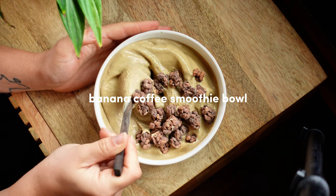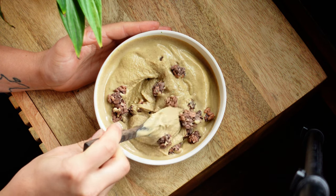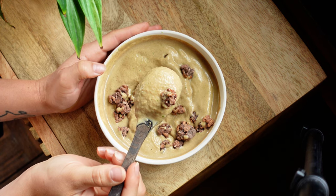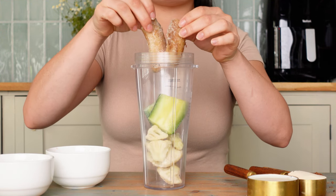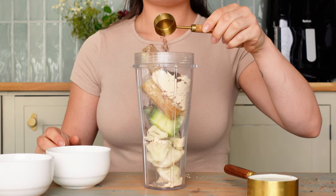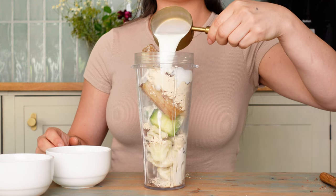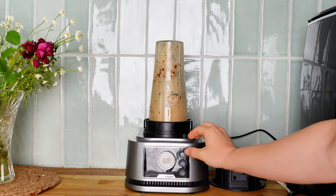Lastly, the only recipe that contains bananas — this is my banana coffee smoothie bowl, a perfect way to get in a little bit of extra coffee. We've got frozen cauliflower, zucchini, banana, vanilla protein powder, instant coffee, and milk. You can also use cold brew coffee instead of the milk and instant coffee.